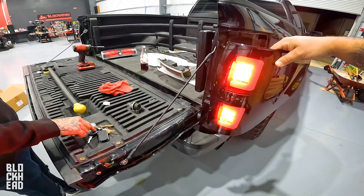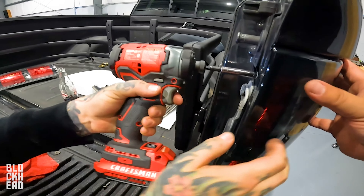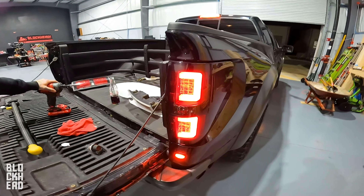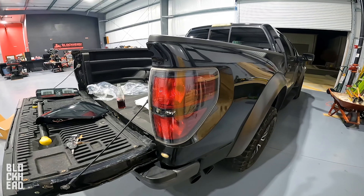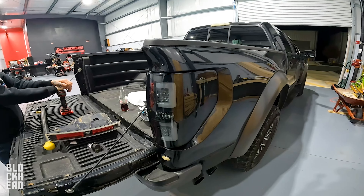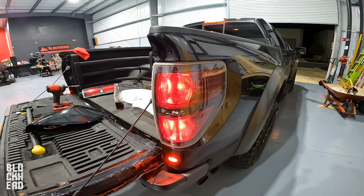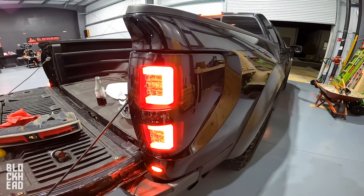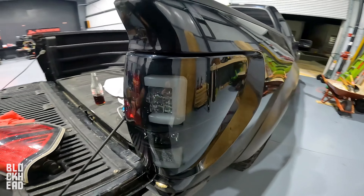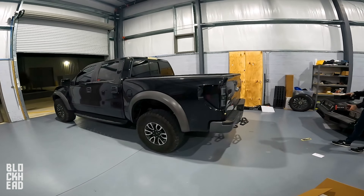Before... after. After... before. After. Before, after — yeah, so mostly red still, a little black in there, but the blacked-out smoked look looks a lot better. I like it. If you guys are interested in the taillights, check it out — links down below. It changes the look a lot, and I'm pretty sure it's the same company that made the taillights for my Tacoma. Those were great — had them a couple of years with no issues.